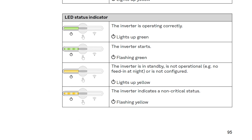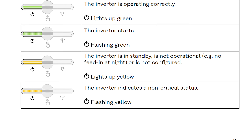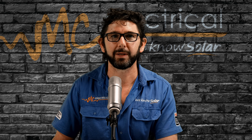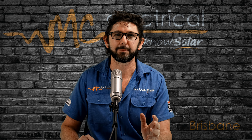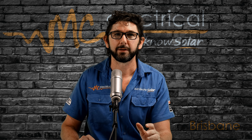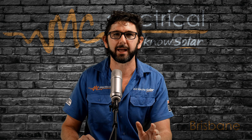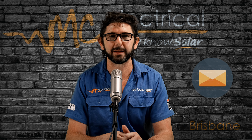If it is flashing yellow during the day, then the inverter is recognizing that it is working outside of normal operating conditions — or what Fronius call a non-critical error. It doesn't necessarily mean your inverter or your panels are faulty. The type of issue it may be picking up is that the grid voltage is temporarily too high or too low. So just keep an eye on your inverter, and if it's flashing every day and we installed your system, just drop us an email and we'll get back to you.